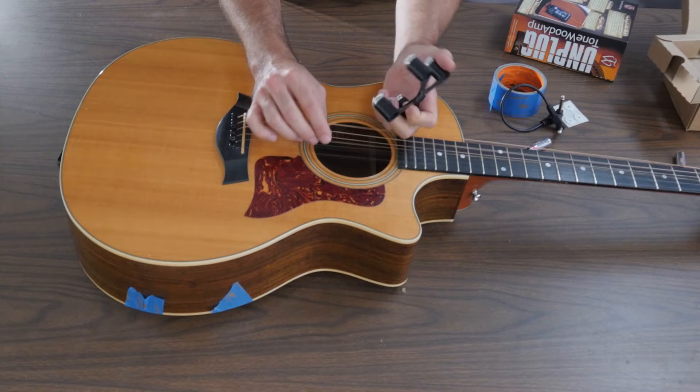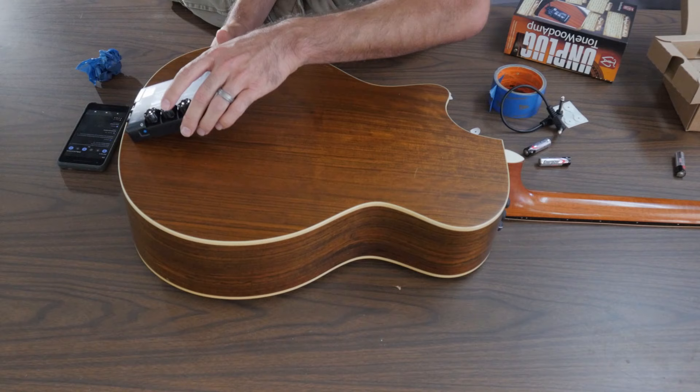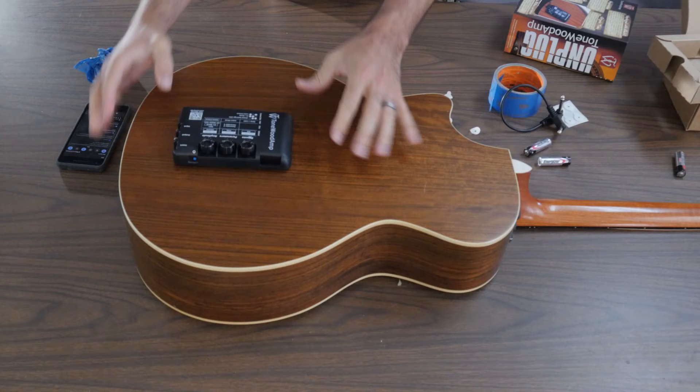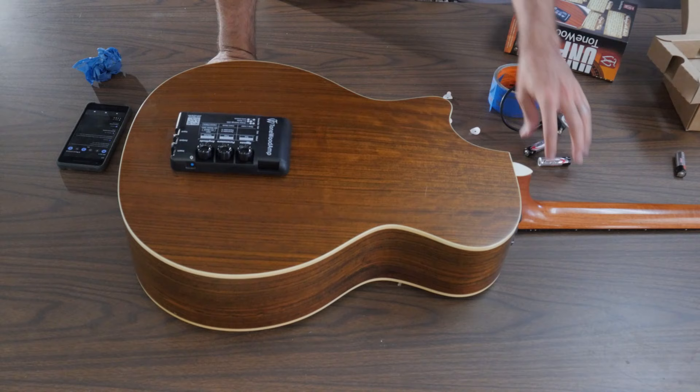Now I think I'm ready to set it. I'm going to take these little stickies off, put it in there and slide until I feel it pull — oh, there it is! It's nice and tight. I can just pick it up like that. It ain't going anywhere — nice and sturdy. And what's cool is it comes off super easy and doesn't leave any residue on your guitar.